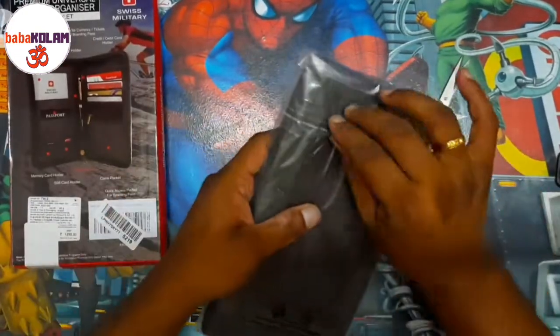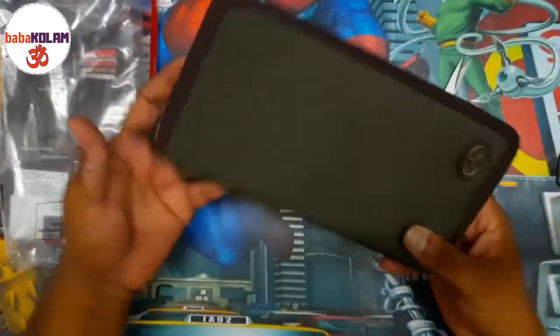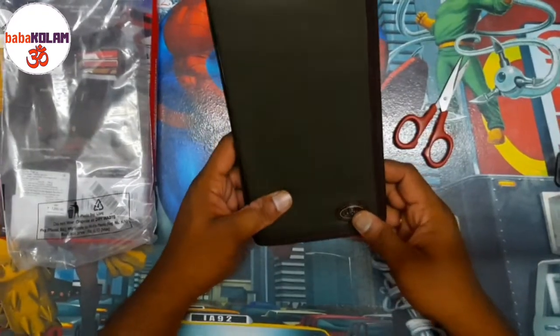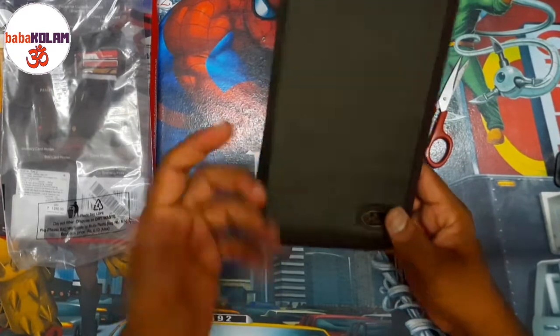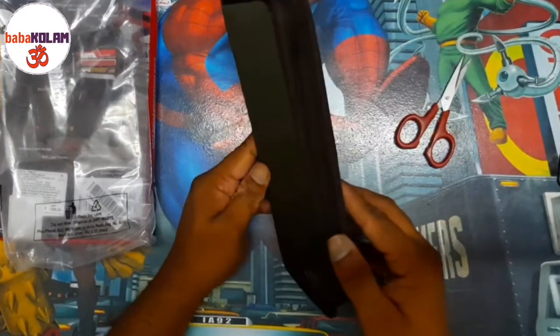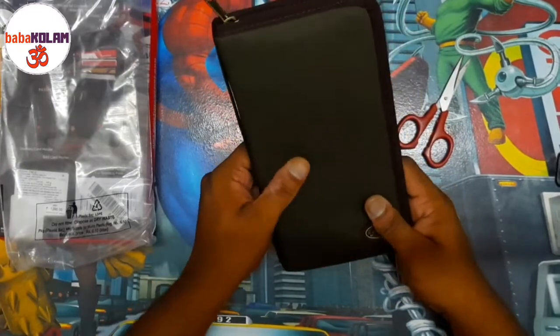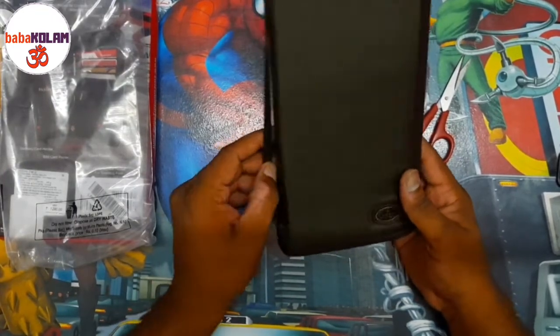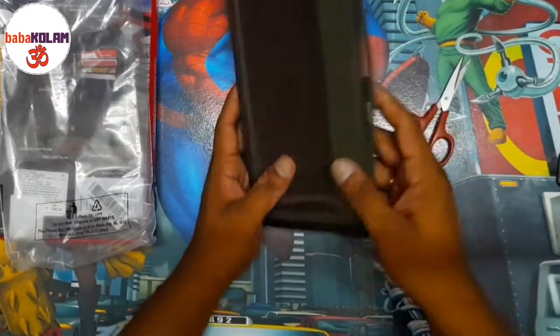Swiss Military is a known brand. I had ordered a different color — I had selected green — and they called me to ask if I was okay with the red one. But it seems they have sent me the green one anyway.